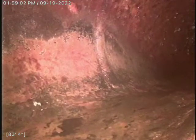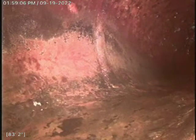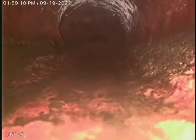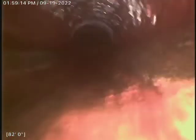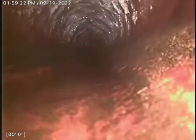I think this is a cast iron line and we'll go ahead and start backing up. I did run my machine down this line, did a descale here, ran lots of water, and got it all smoothed out. Other than that, there's really nothing much in this line.